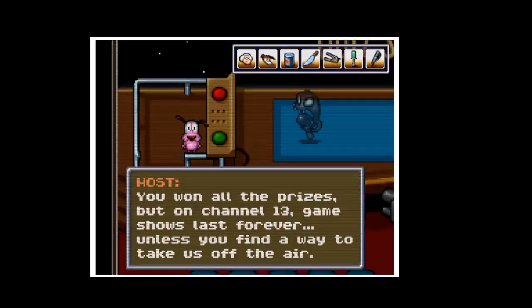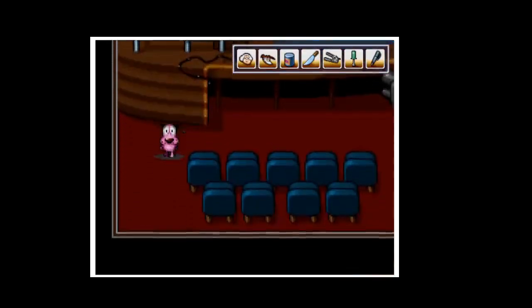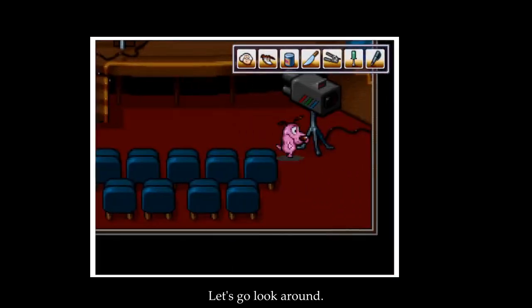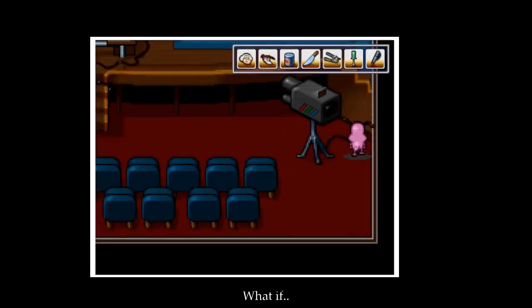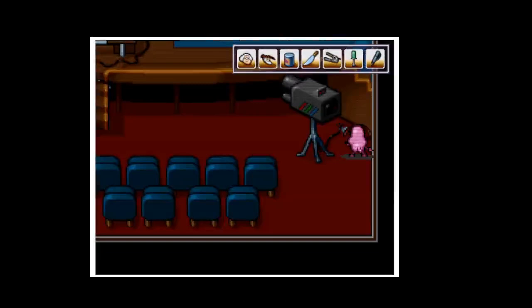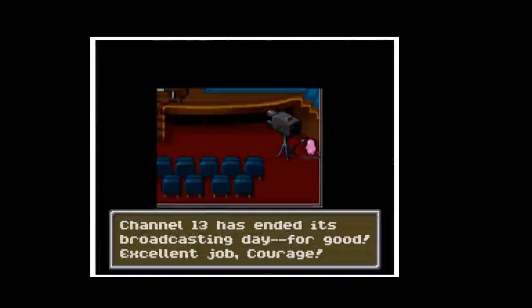You won all the prizes, but on channel 13, game shows last forever — unless you find a way to take this off the air. Let's go look around. What if we use this? No, no, no! Channel 13 has ended — it's broadcasting for good.